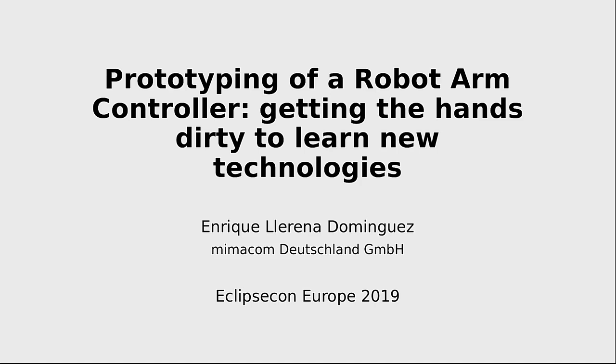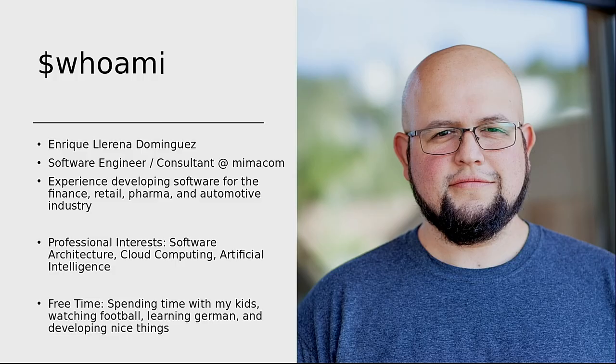The main goal of this is to learn more technologies in a more fun way. A little bit about me: my name is Enrique Llarena Dominguez. I'm a software developer. I have been developing software for finance, retail, automotive, and pharma.